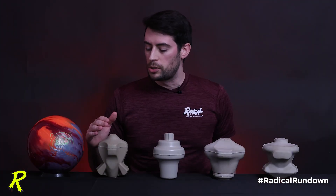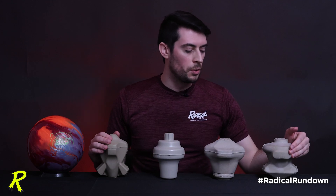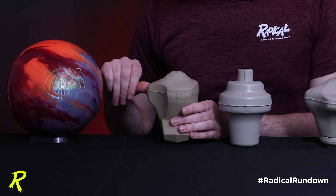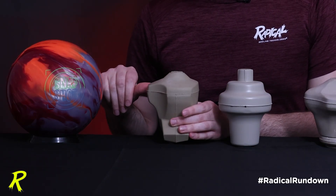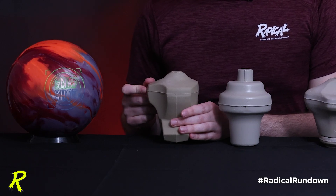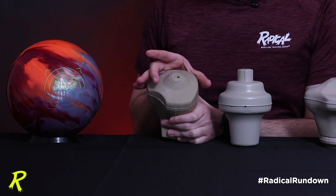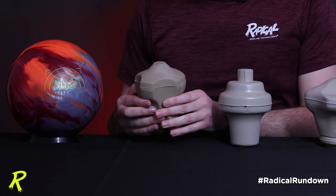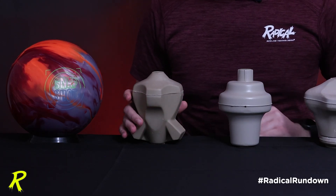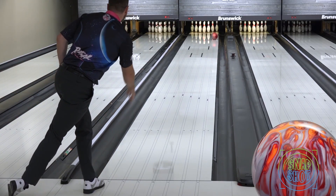The Snapshot core also has a front nose like many of the asymmetrical cores in the current lineup, which means as soon as you drill your thumb into the side of one of these cores, you're going to hit that front knob immediately. That's going to raise the intermediate differential by skinning up the front of that core when you drill your thumb into it. Raising the intermediate differential in these balls is going to create a shorter, sharper hook window when the ball encounters friction.